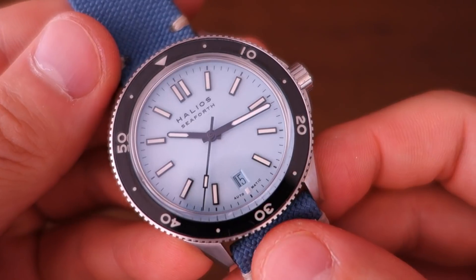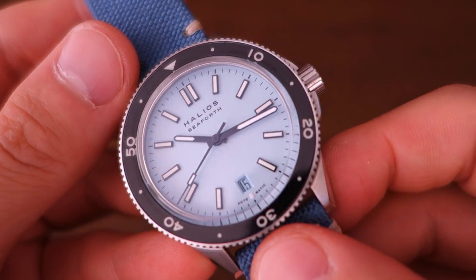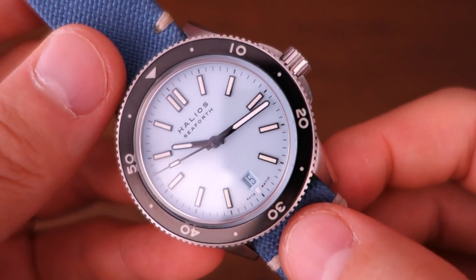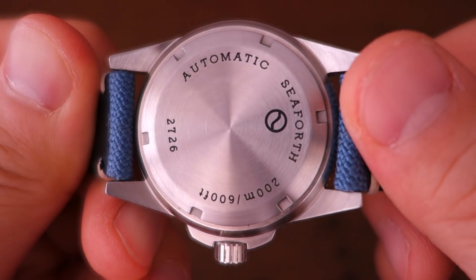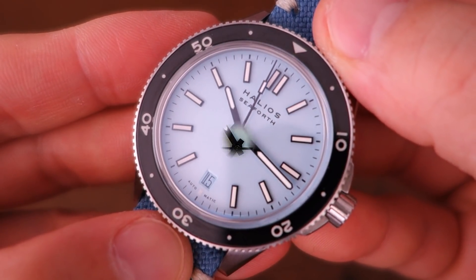So there you go guys — that's my thoughts on this beautiful piece, the Helios Seaforth. Let me know if you have any thoughts about this brand, experiences, or if you own any of their pieces. If you enjoy my videos, do consider subscribing — new content every week, always aiming to be objective and unbiased about all things horology. Thanks for sticking with me, and I'll see you next time.